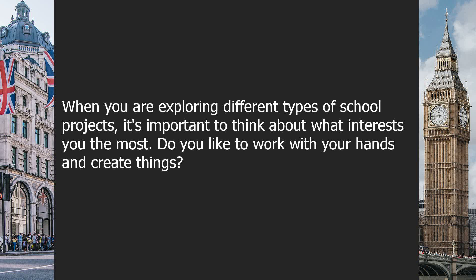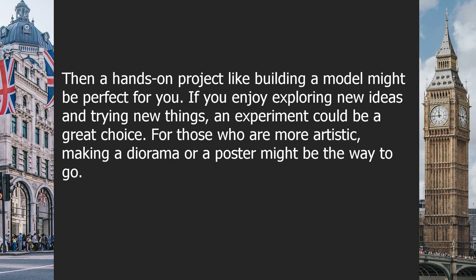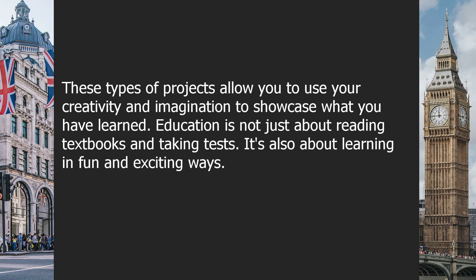Do you like to work with your hands and create things? Then a hands-on project like building a model might be perfect for you. If you enjoy exploring new ideas and trying new things, an experiment could be a great choice. For those who are more artistic, making a diorama or a poster might be the way to go.